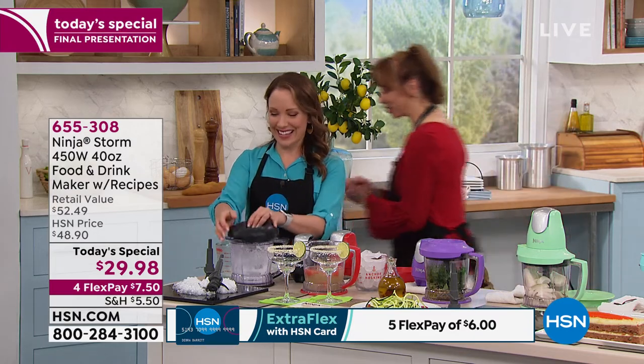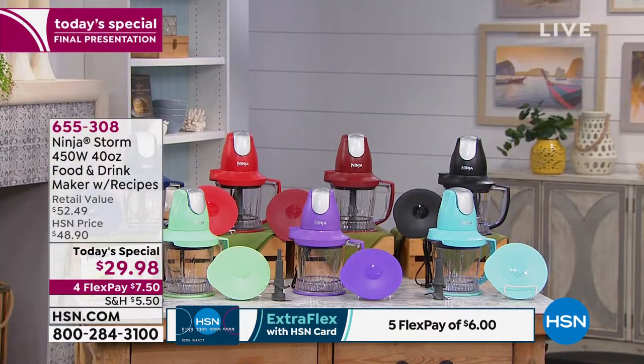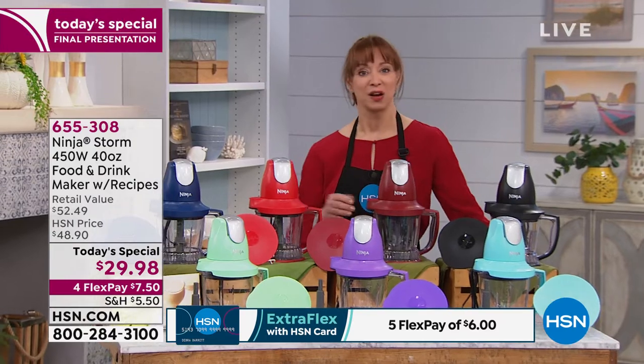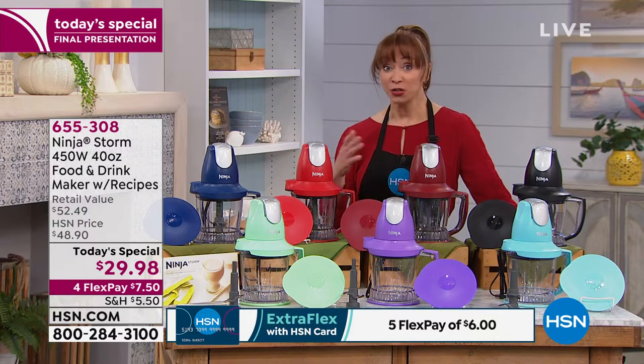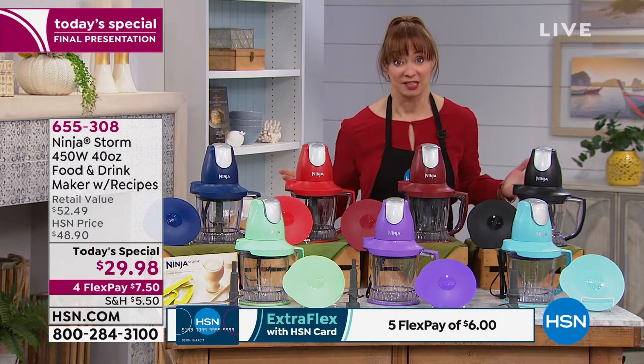If you're just joining us, let me show you the color choices real quick. So glad you could join us in the kitchen — you know it's my favorite room in the house. And if your kitchen isn't what you want it to be, it's because of the prep, it's the cleanup. This is taking the prep out of the prep. And no kidding, it does everything but the dishes.